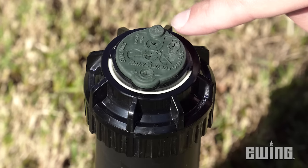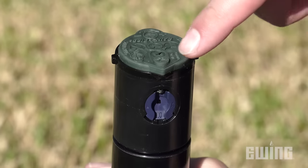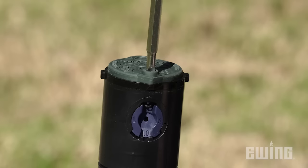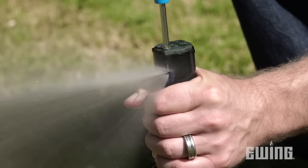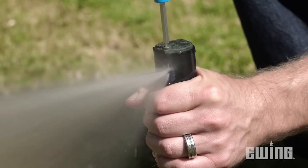On the top of the rotor, you'll notice a rubber cover with three access points for the tool. The first is inside the arrow at the front of the rotor, just above the nozzle housing. The arrow indicates the direction of the spray, and the socket in the center provides access to the radius adjustment screw, which also secures the nozzle in place. A rotor tool or a flathead screwdriver is used to install or remove the nozzle, as well as to deflect the stream, allowing you to reduce the radius.